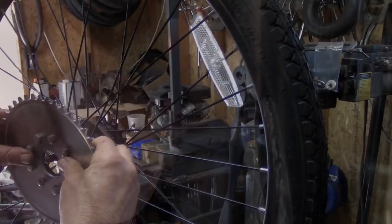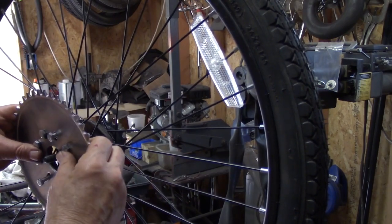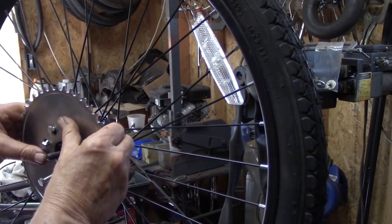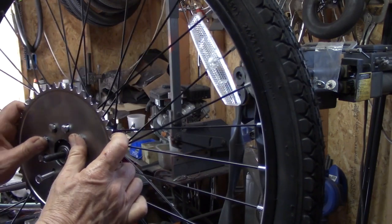Now if you absolutely insist on wasting beer money on one of these hub adapters, I've got a link down below showing you how to do it. If you're cheap like me and need all your money for hair care products, you can save that money and use a rag joint. There are three critical things you must do to have your rag joint properly installed.